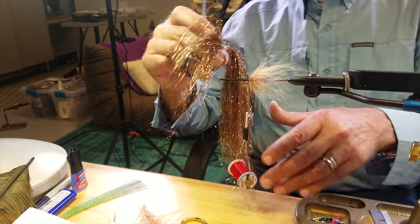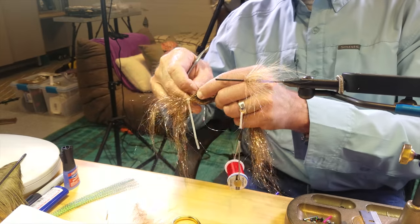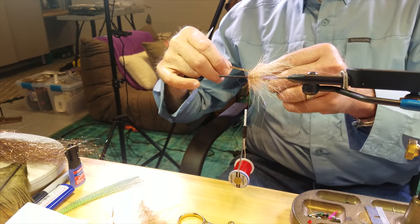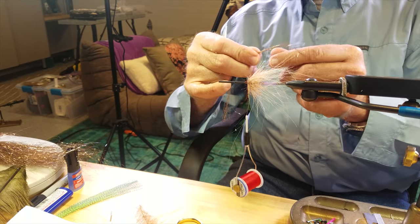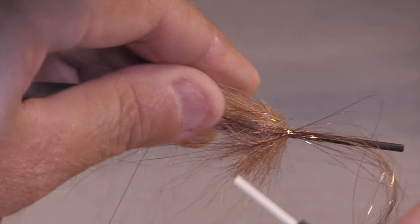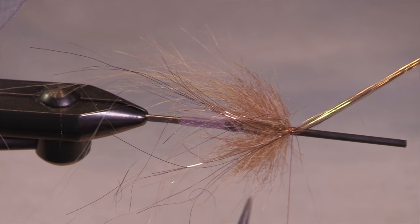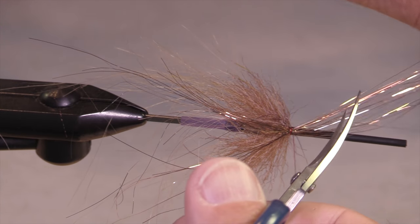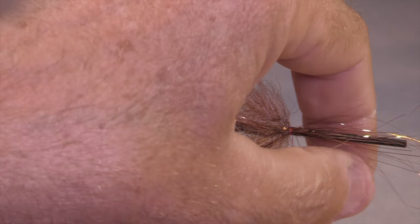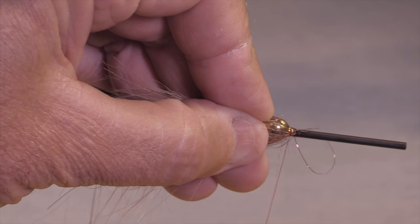Now I've got some ice wing. If you're watching the other videos in this series, you've already heard my boring lectures about how this can be difficult to work with. This ice wing is called pheasant tail. This fly would work well with copper as well. I'm cutting a little bit of this out because I don't want it to be too thick on one side. Ice wing is just so much fun in the water.